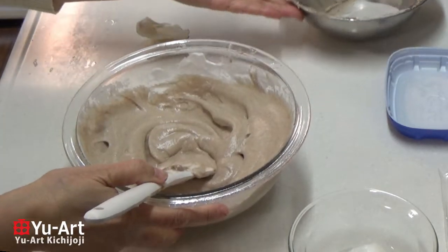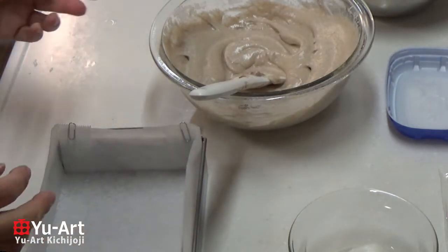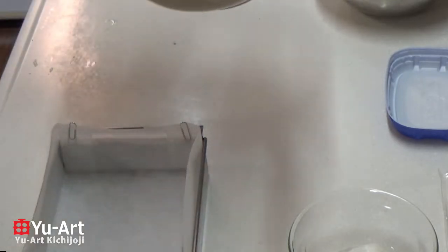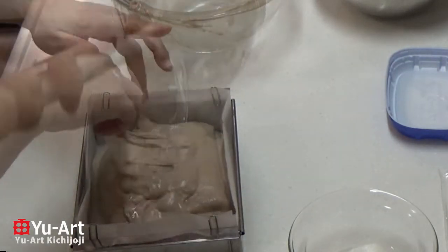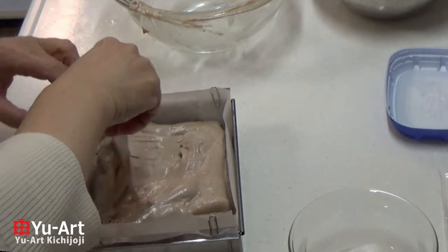The pan is a little bigger than the pan. This is the pan's seasoning. Put the meat in. I'll wash the meat before I go in.